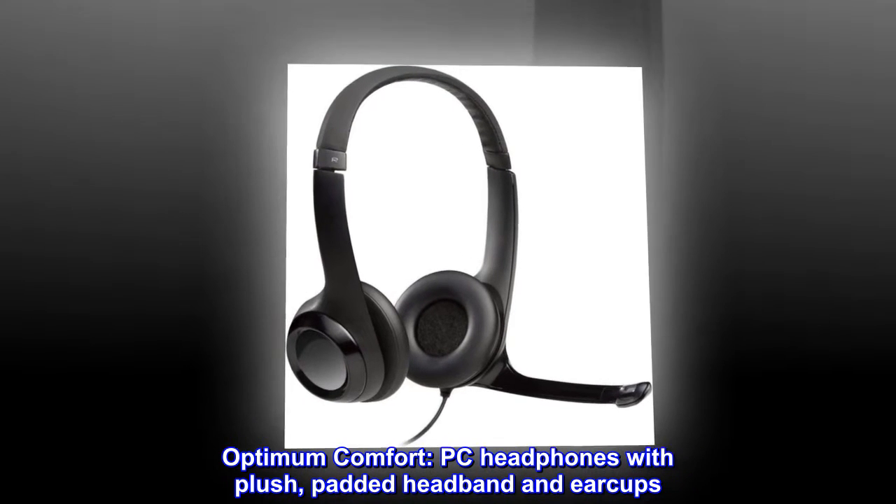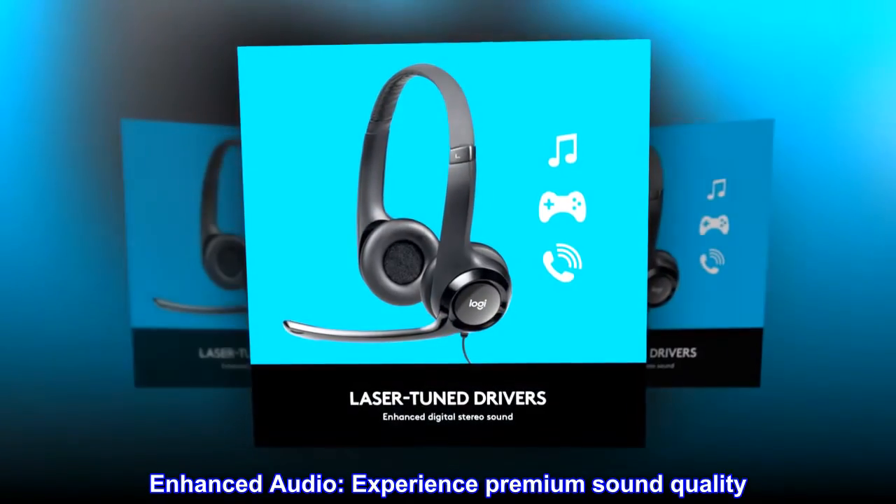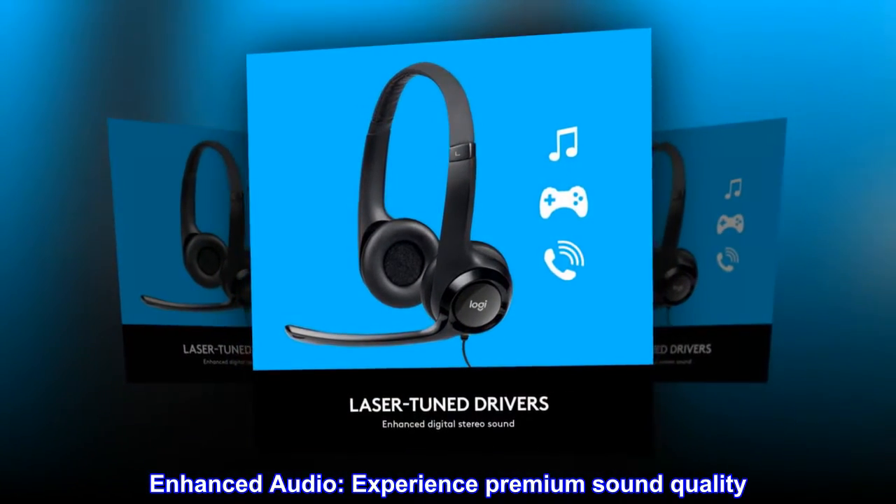Optimum comfort PC headphones with plush padded headband and earcups, delivering an enhanced audio experience with premium sound quality.